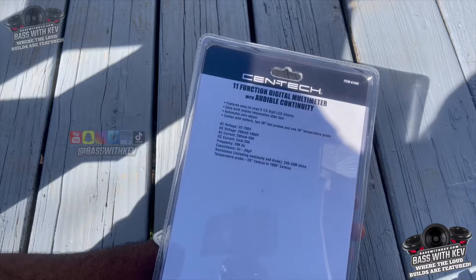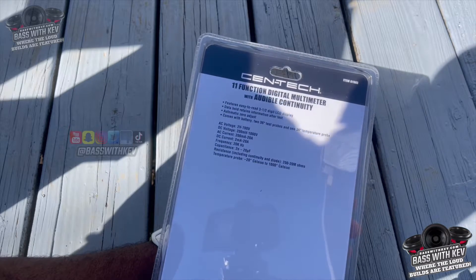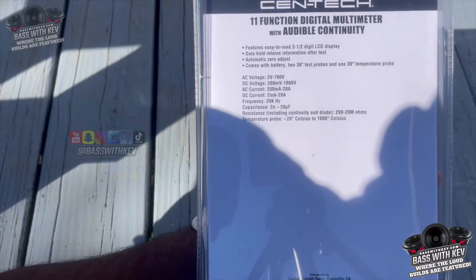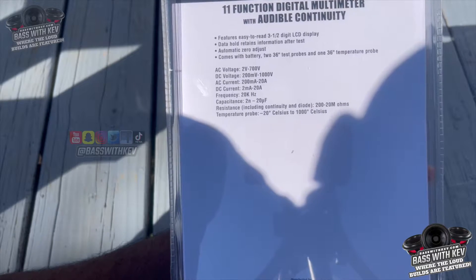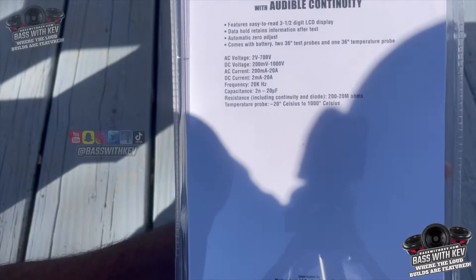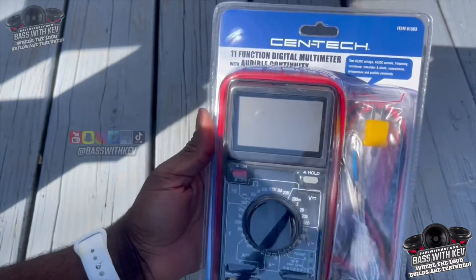That little small one will get the job done, but I wanted something a little bit better because sometimes you drop them and they just don't work anymore. Of course you can see the specs right here on the back — excuse the glare — you got all the specs, the voltage, the current, and so forth. It's not a real long video, just a quick item I want to show y'all today.